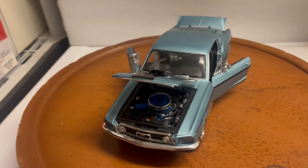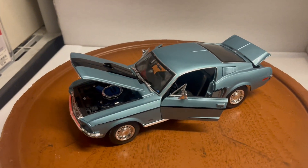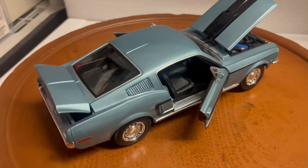Here's another customized vehicle that I just finished working on. In 1/18 scale, this is a 1968 Ford Mustang GT Cobra Jet Fastback.